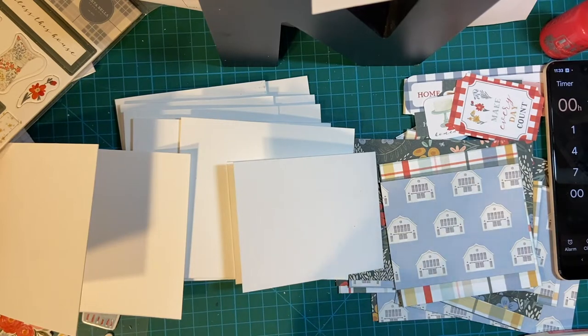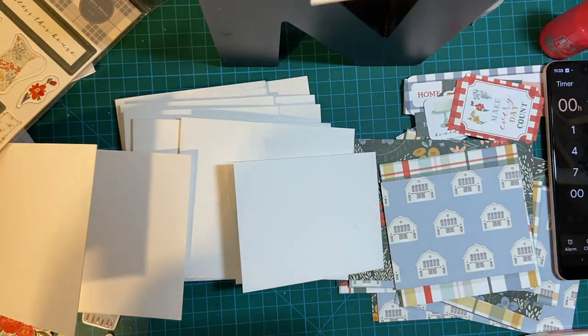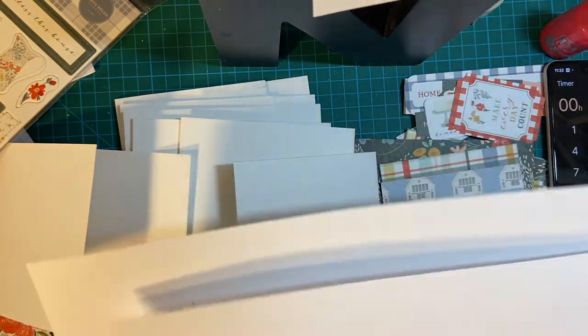Welcome to my series, Creating Cards in 10 Minutes, where I tell you my process of making the current sheet load of cards 10 minutes at a time.